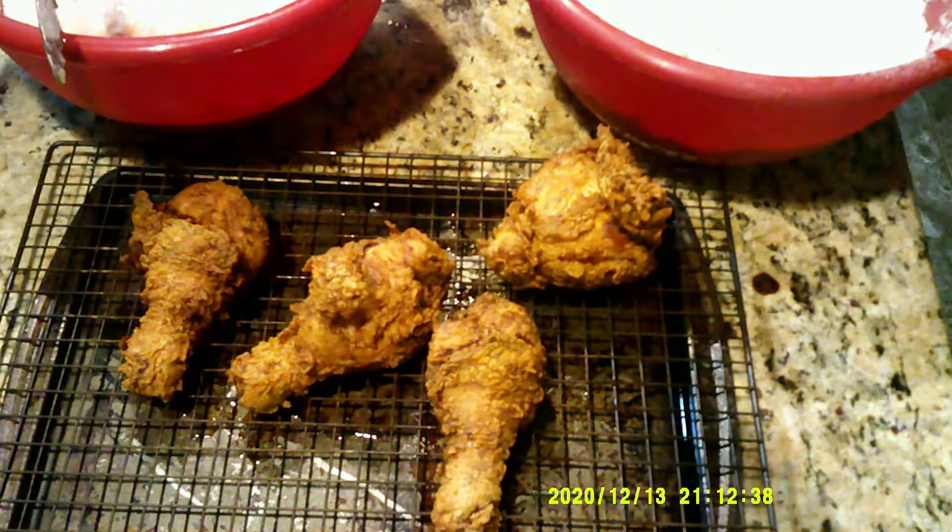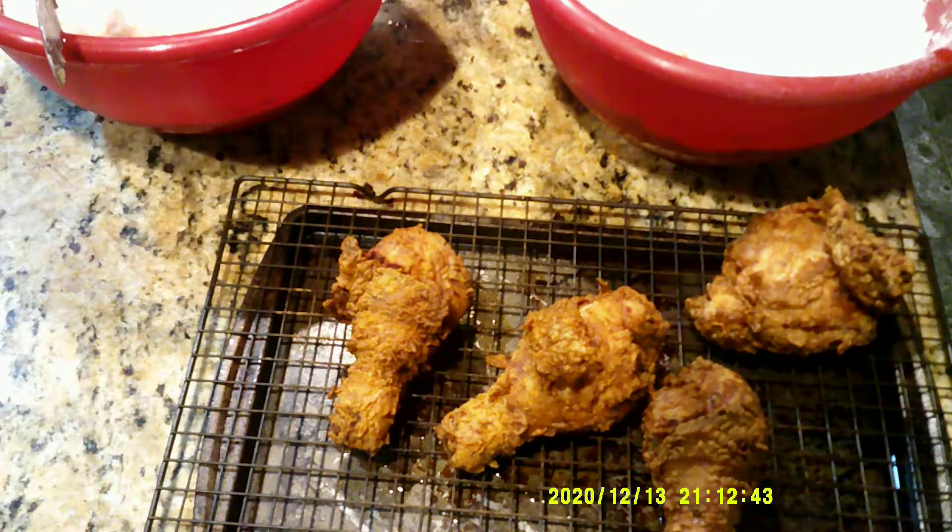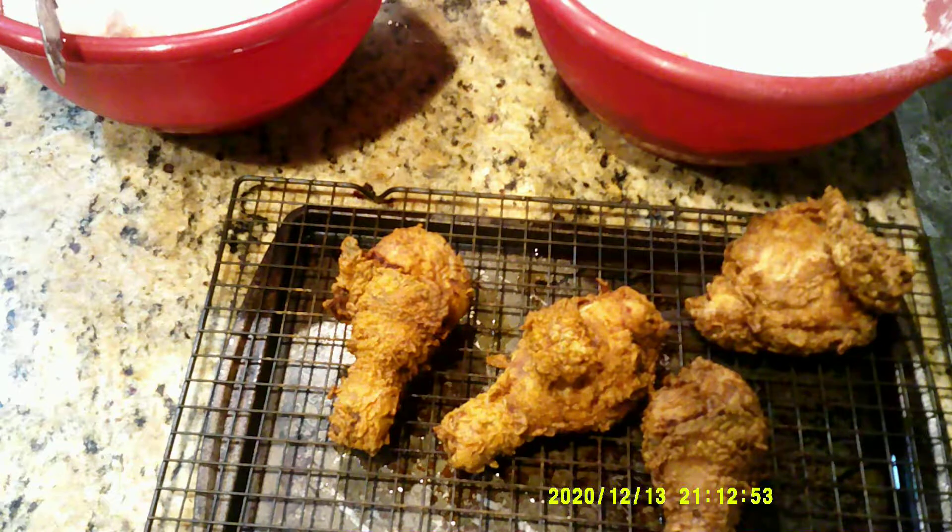Alright, so I am going to continue to fry, but at this point I am also going to make a plate and feed the family as well. So I am going to make a plate.